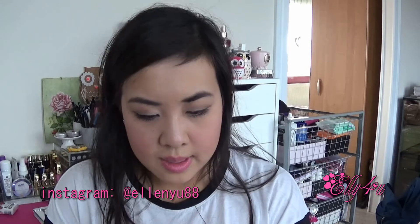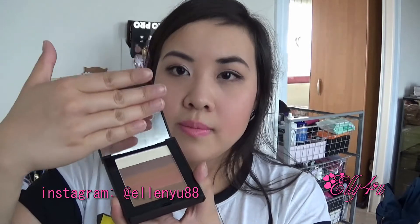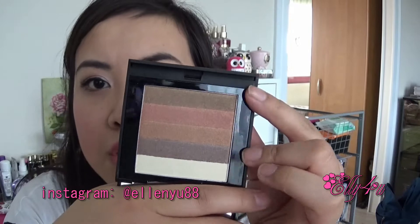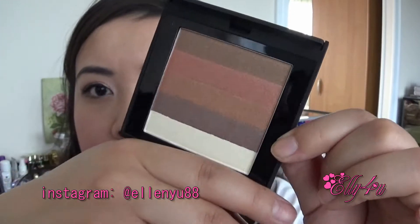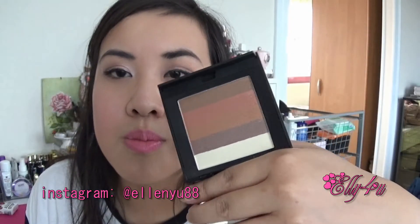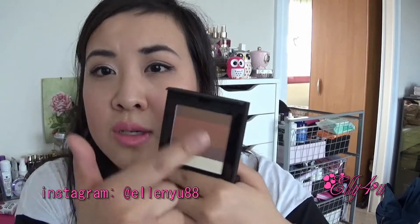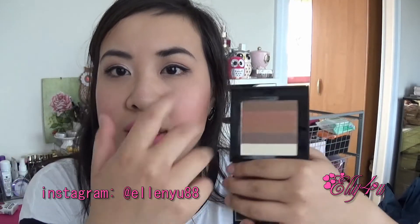This next one is in bubble wrap — it's a shimmer stack from MeMeMe Cosmetics, which is really nice. It's easy to open and it looks like this — I like the packaging. There's a mirror inside and this is the shimmer stack, which kind of looks like the Bobbi Brown shimmer bricks. Really pretty colors — it's called Bronze, so pretty bronzy colors. This might be a nice bronzer for the summertime; you can use them individually as shadows or throw your brush around to blend all the colors.